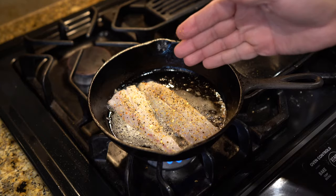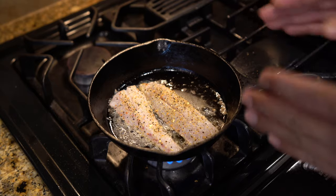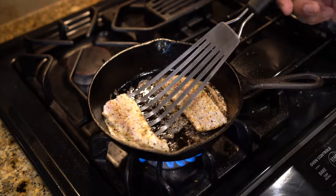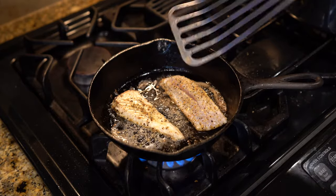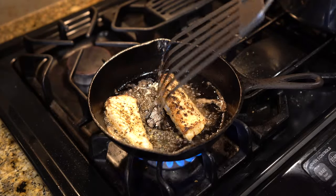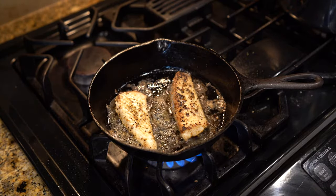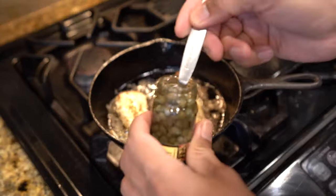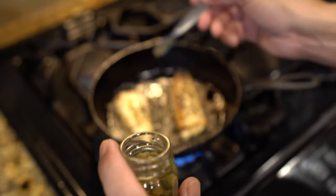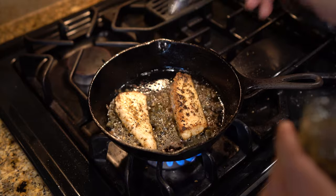I'm going to cook these for approximately a minute and a half to two minutes. We'll kind of eyeball it, see how it looks, and then flip it. That's been going for a minute now and it looks like it's ready to be flipped. I've got some capers right here — I'll drop a couple of those in there to kind of flavor it up.